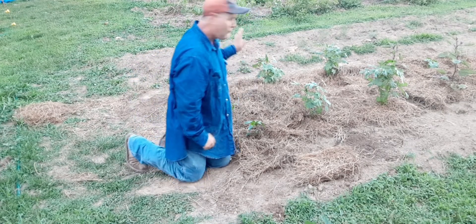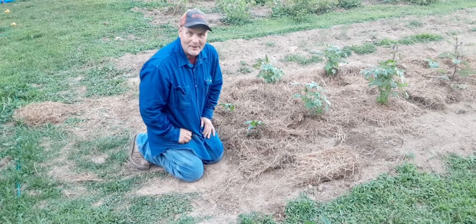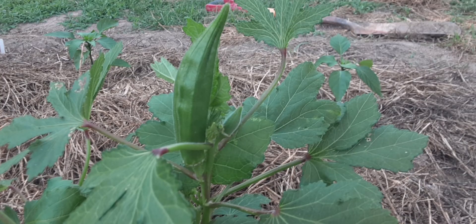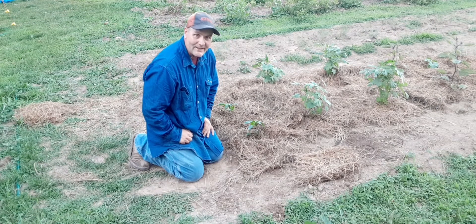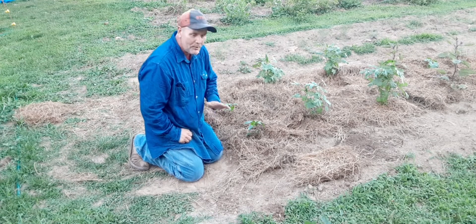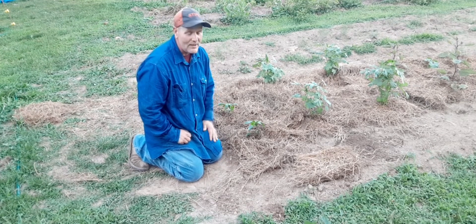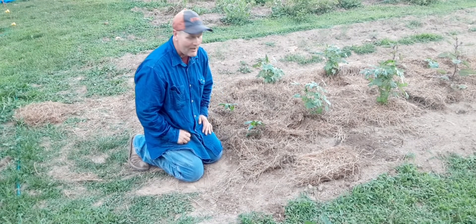Now before we get started real quick — I got okra coming on. I've tried cooking okra before and I didn't do so good. If anybody has an okra recipe, please share it in the comments. I can't even remember how I did it, but it just didn't turn out good.